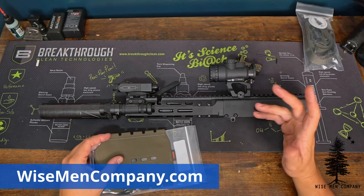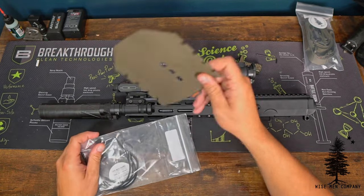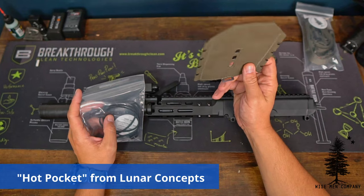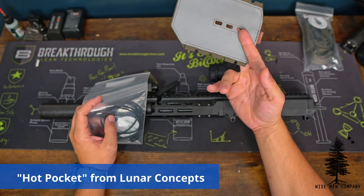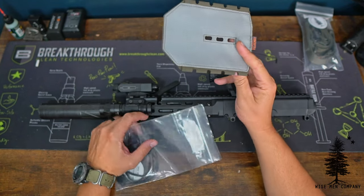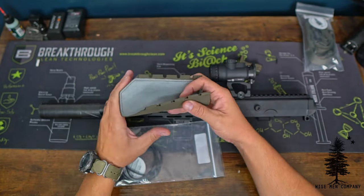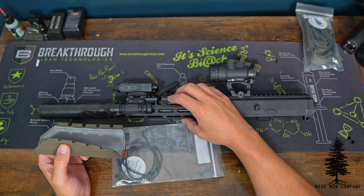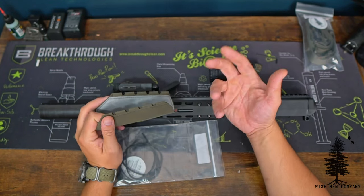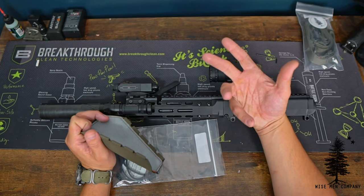Welcome back to Wiseman Company everyone. Ben here and today we're going to take a look at installing the Hot Pocket from Lunar Concepts. These are exclusively sold on our website. They come in two different formats — a smaller dimension for thinner, skinnier rails and a thicker dimension for thicker, fatter rails like the MCX. I'm sure you've seen the MCX on Instagram and YouTube that has a Hot Pocket on it.